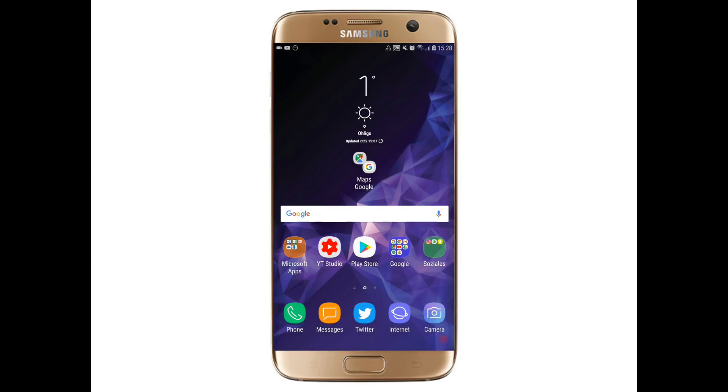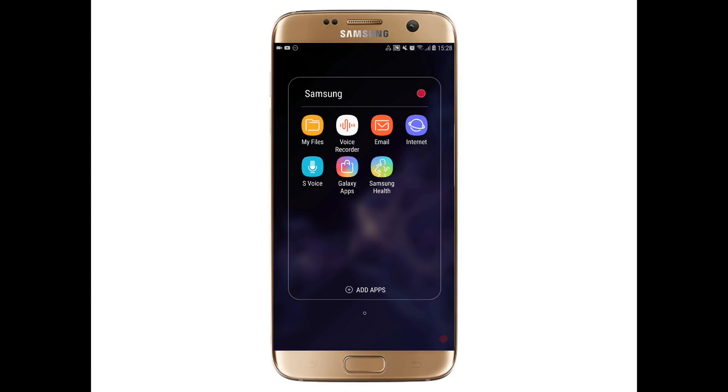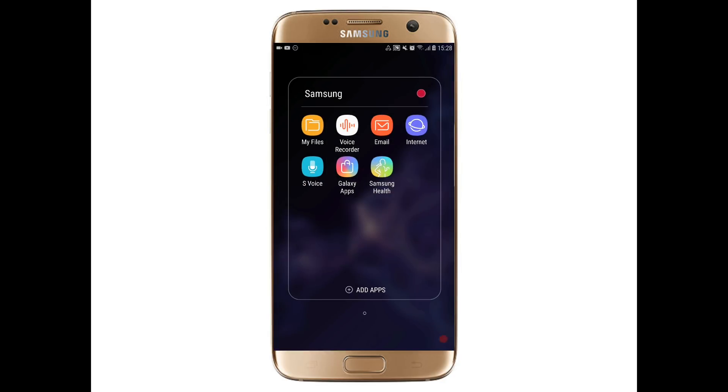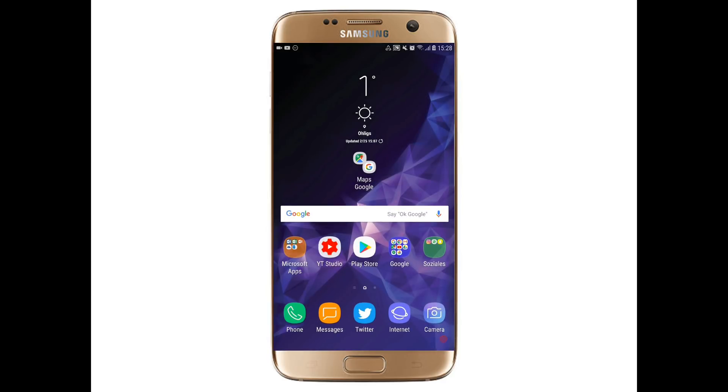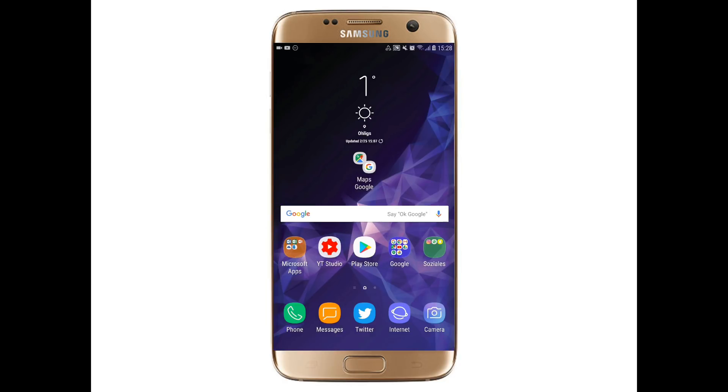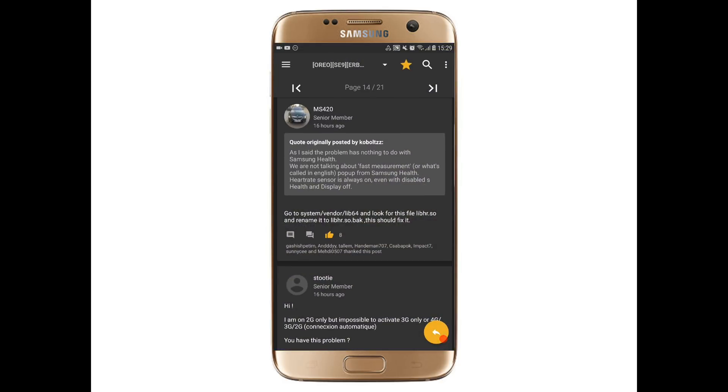Note that if you rename this file, you can no longer use S Health to measure your heart rate, because this permanently deactivates the heart rate sensor. But with this fix applied, the bug is resolved. We'll have to wait for an official fix. Overall, I really recommend installing this ROM — it's now very usable for daily use on your Galaxy S7 Edge, with practically no major bugs except this heart rate sensor one, which has a workaround.